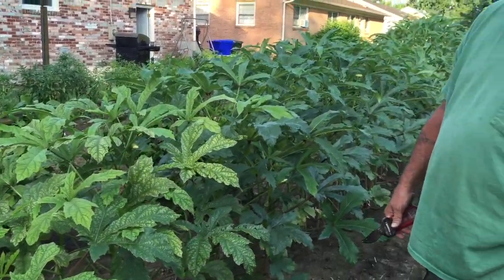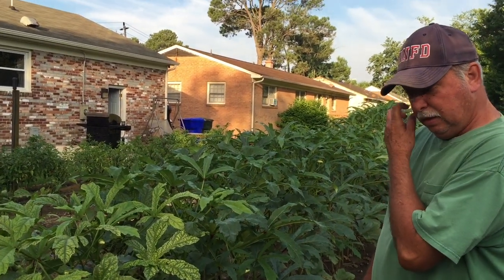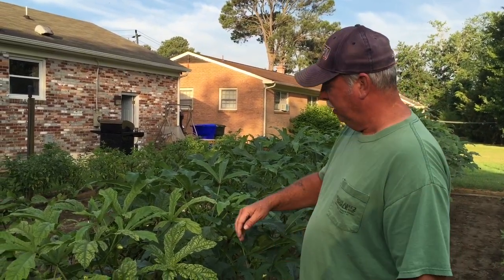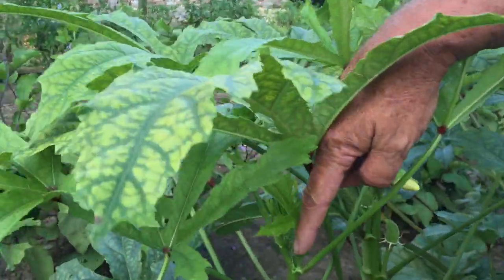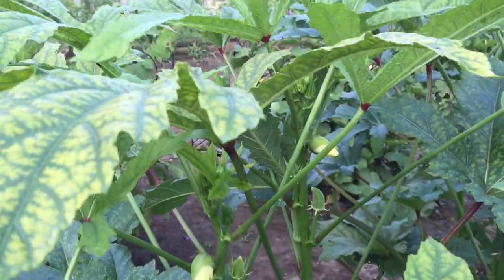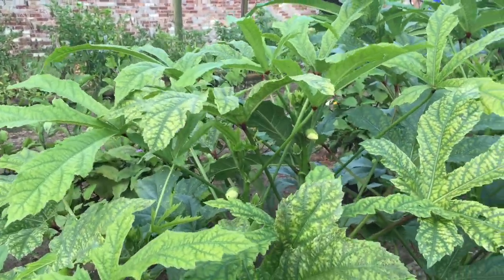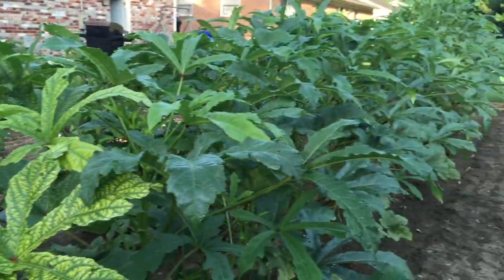The best time to cut them is when they're 3 to 5 inches long, which means you're going to be cutting them every day. I cut these yesterday. You can see the little yellow blooms here — they're going to bloom today. They're going to be a beautiful bloom. These blooms will open every day — a big yellow flower with a purple face in the middle. And everywhere you get a flower, you get another okra, and that's every day. That whole row, as soon as the sun comes up the rest of the way, they'll open. They're very pretty.